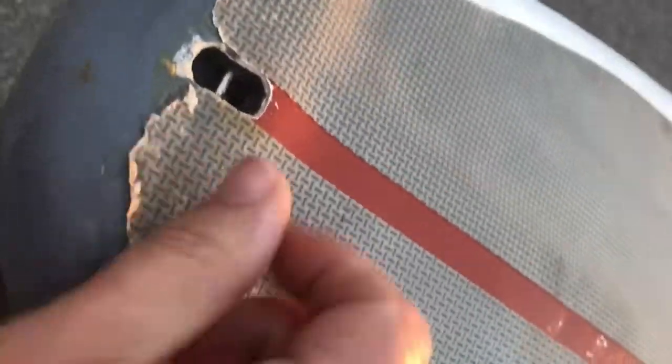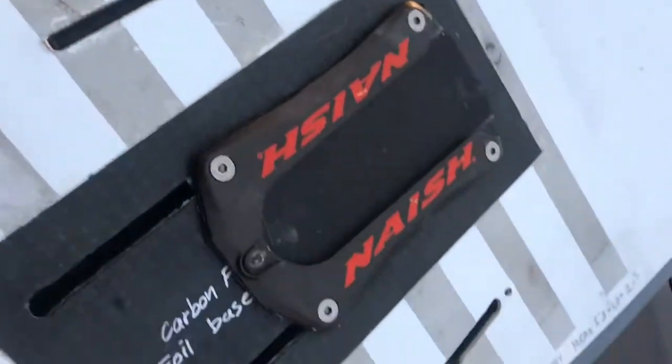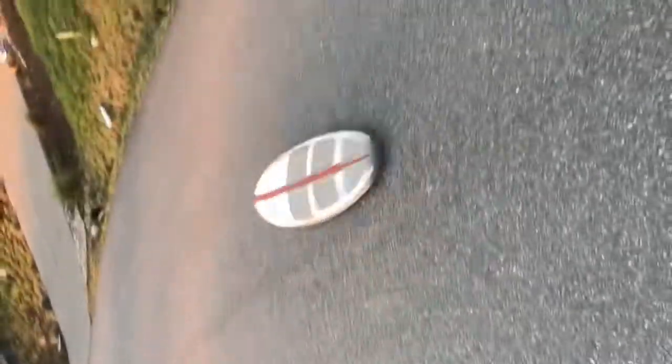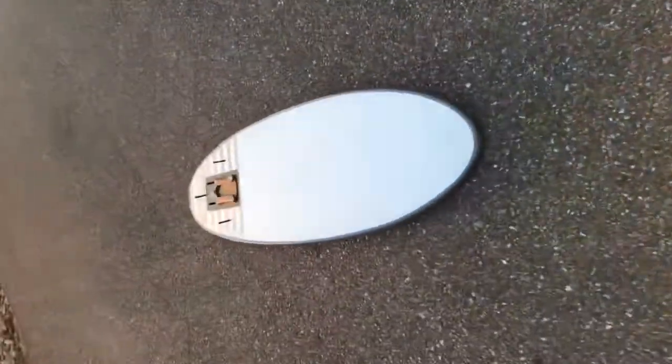A little bit of the traction is starting to come up in the tail here, but other than that, as you can see I've been using it for foiling, surfing, and kiteboarding. Tough stuff.